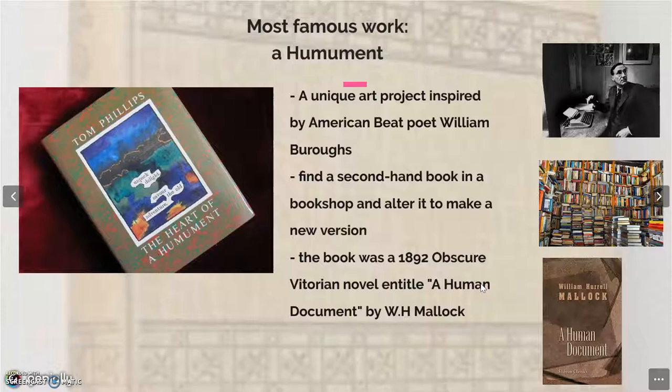One day in 1966, Tom Phillips had an idea that was inspired by American beat poet William Burroughs. He set himself a task to find a secondhand book for threepence and alter every page by painting, collage, and cut-up techniques to create an entirely new version.